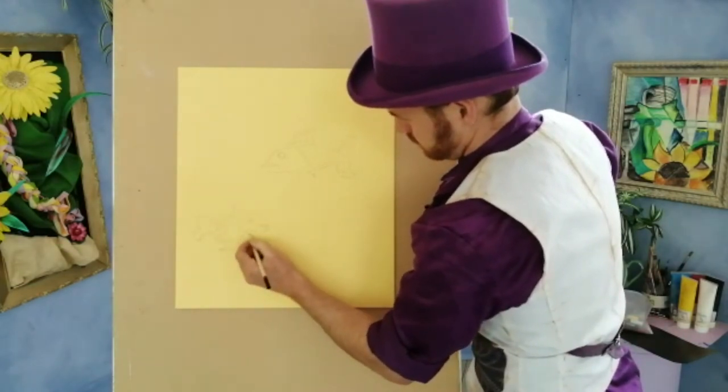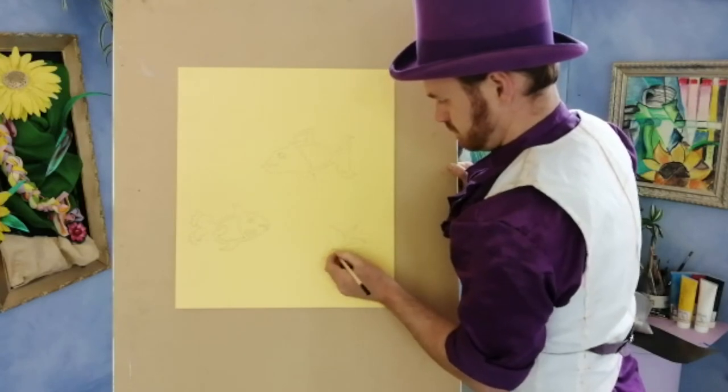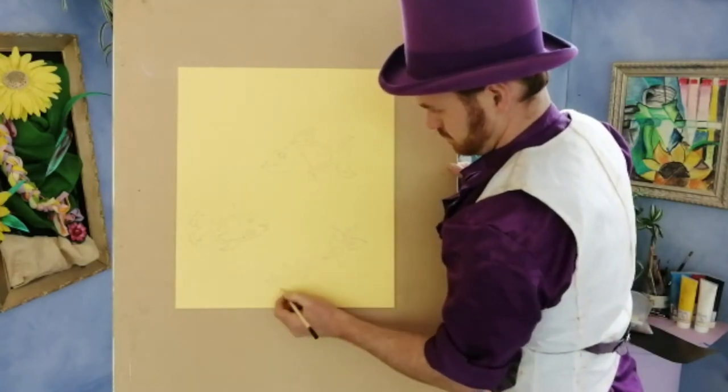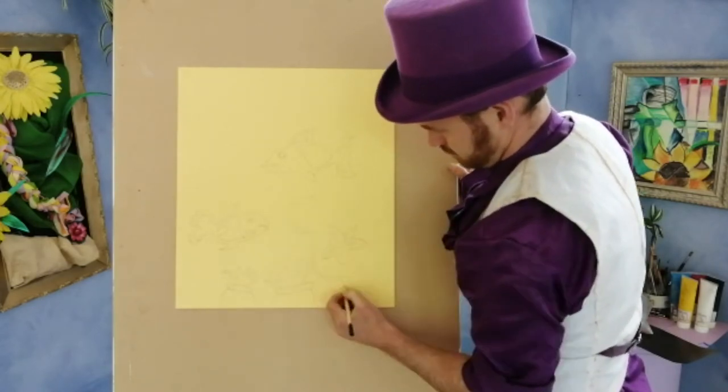I'll put a googly eye on and then some shapes in the middle. I'm going to do another fish shape down the bottom and then add a starfish, a couple of anemones and a piece of seaweed there to finish.